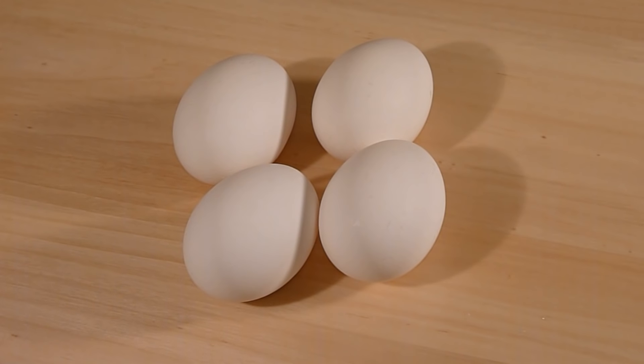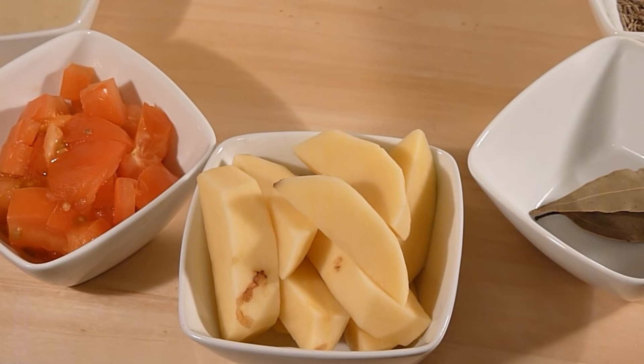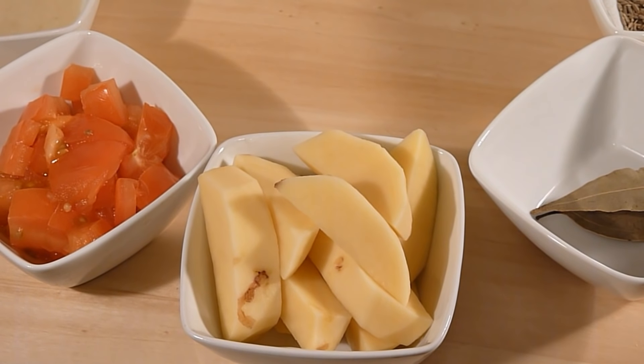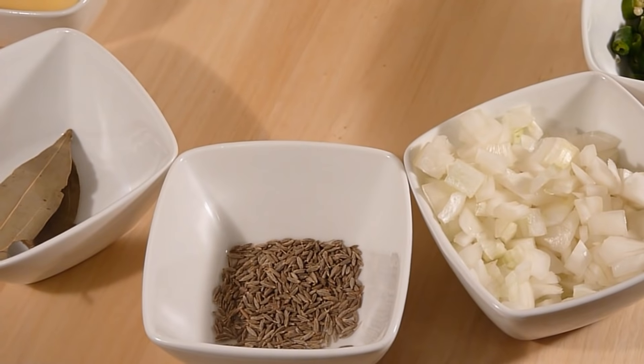For making omelette I have 4 eggs, chopped onion and few green chillies. For making the curry you will need potatoes, bay leaf, and cumin seeds.